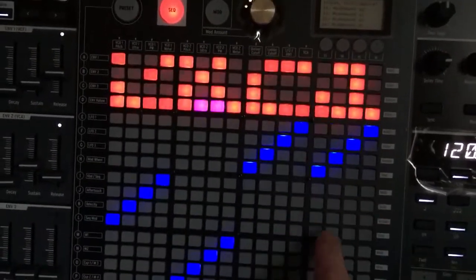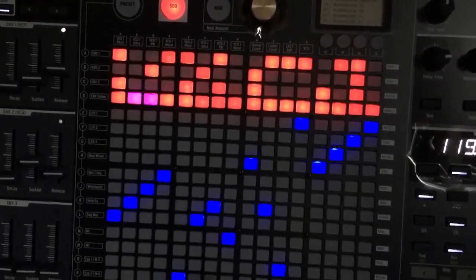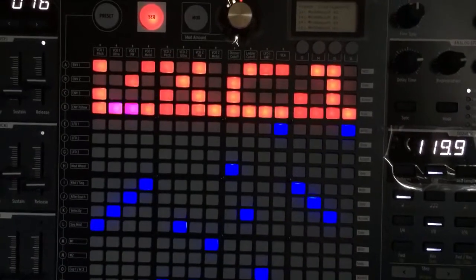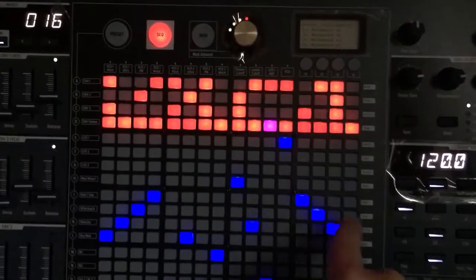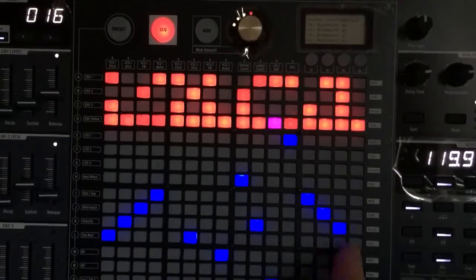You can mix different notes in different octaves and decide the order of the played notes — that could be the last note, the third note, the second note, and the first note. That means you can play them as played, or in reverse.